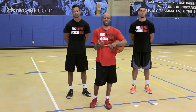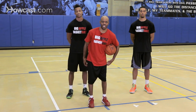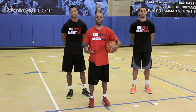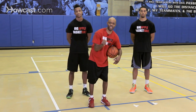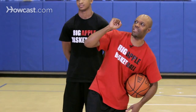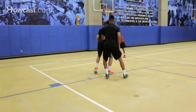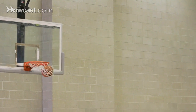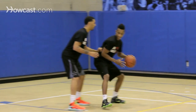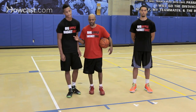It's important that as you fade away you still try to maintain good body control and balance from your legs, because that's where you're really going to get a lot of your power from. As you're fading away, even though your upper torso is leaning back, you want good balance from your lower legs and then over-exaggerate your follow through, because you're going to need enough arc on your shot for the ball to go in the basket.